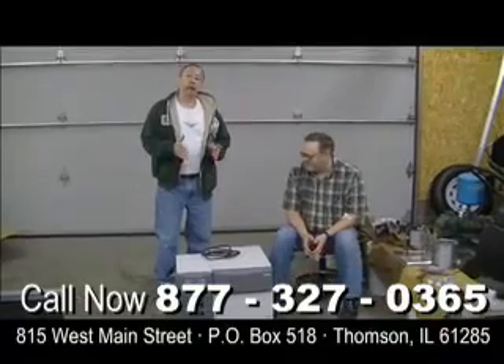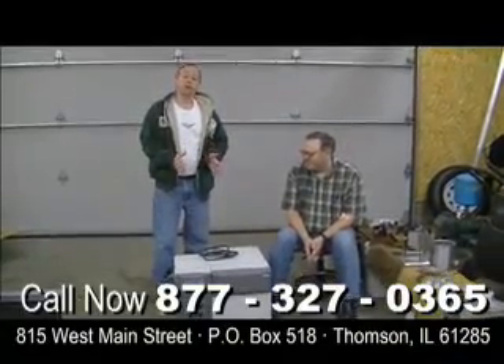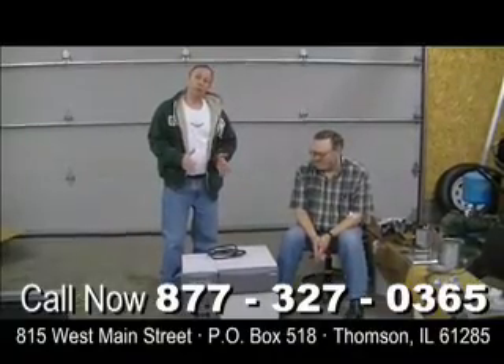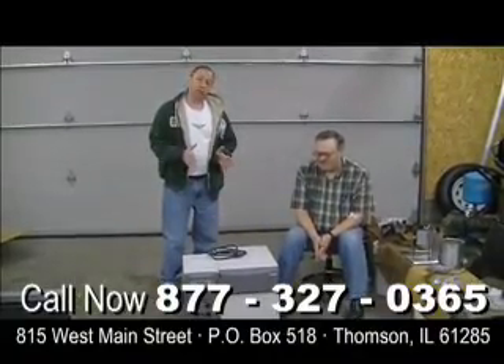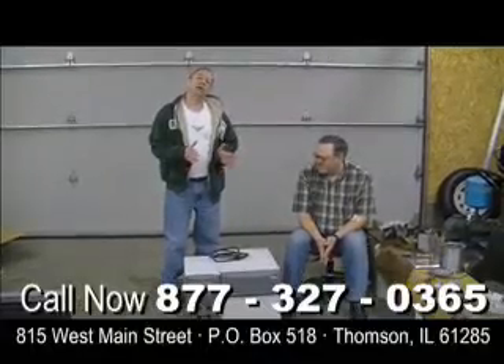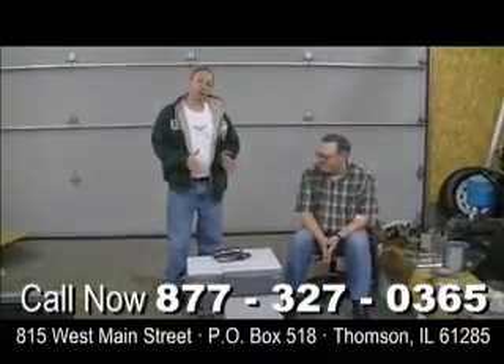We really developed this PowerHub 1800 unit based on all the requests from our customers who wanted more power from our original solar generator. So with Dave, our engineer's help, we developed this unit. This is going to power your refrigerator for weeks — practically permanently, as long as the sun's out every couple of days, the refrigerator's going to be on forever. It's portable, but it weighs about 180 pounds because there's a lot of battery power there. This is probably one of the most powerful portable units you can buy. Thanks for taking the time to spend with us as we look at our PowerHub 1800.